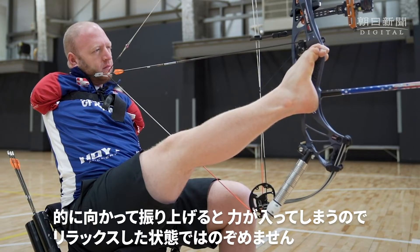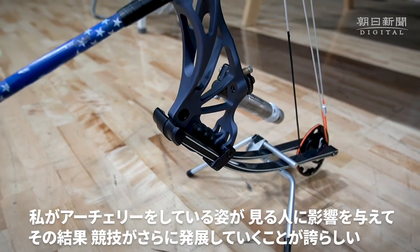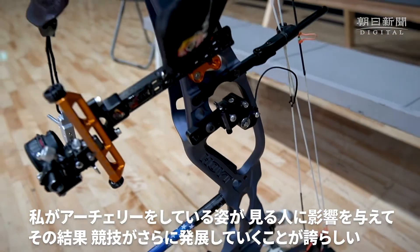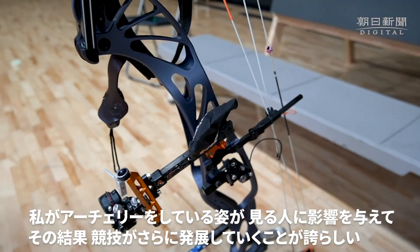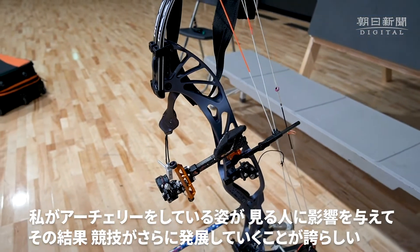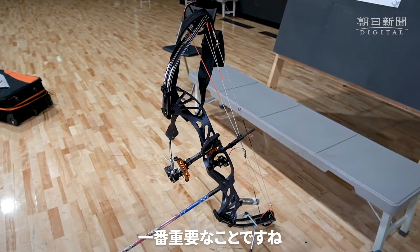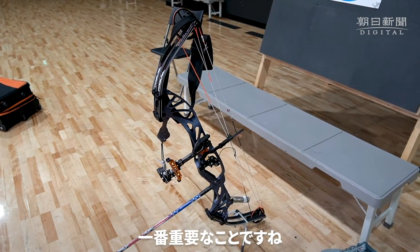Because you can relax and come down. It makes me feel honored that people see me shoot and it influences them to try. And so essentially the sport is growing, which is really the most important thing.